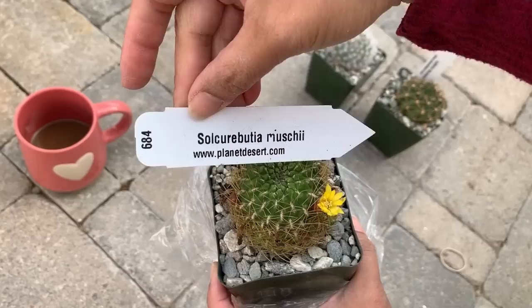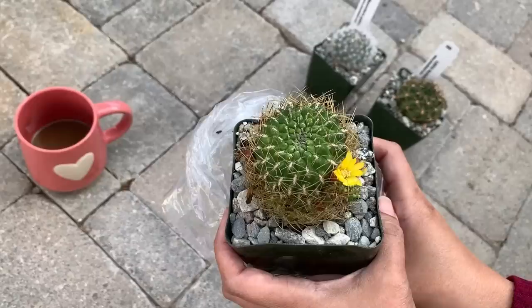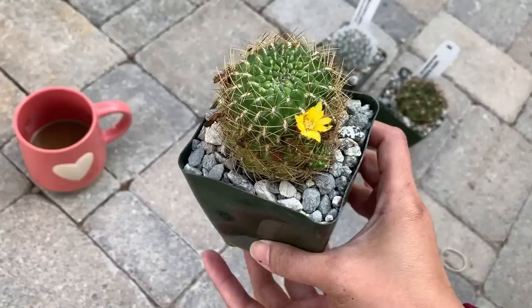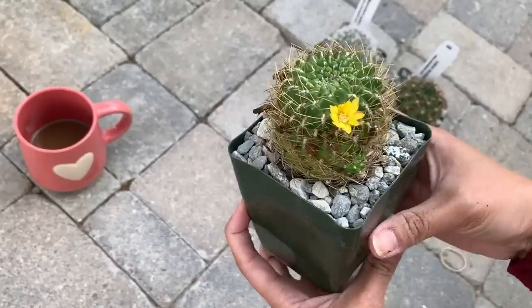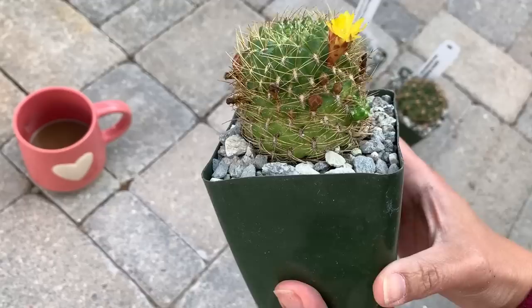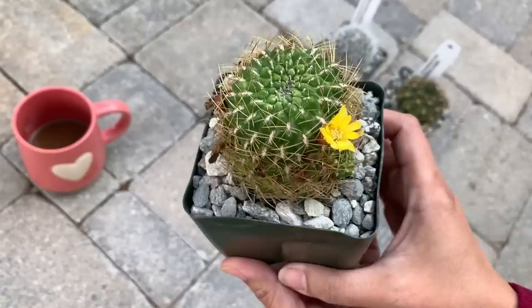I do not have a Rebutia — however you want to say it — that has yellow flowers, so that's why I got this one. I'm not sure what the difference is between a Sulcorebutia and a plain Rebutia, so if any of you know, please comment down below. I like Rebutia because they flower abundantly. Look at all those buds around it — some of them are already spent, so this one has been blooming for weeks, but there are more buds on the way.